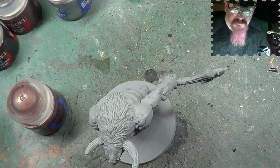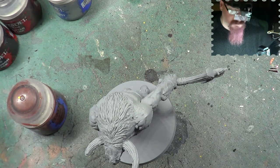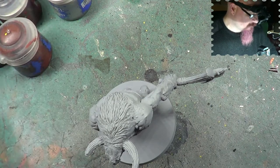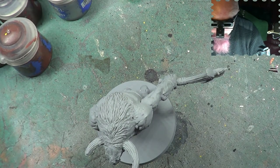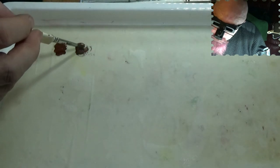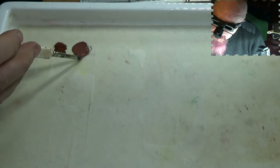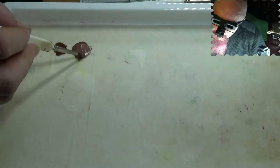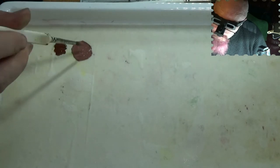The next colour I'm going to put in with that is another one we use quite frequently — I mainly use it to make colours paler. It's Screaming Skull. I'm going to put this in with this colour. OK, I've got that but I don't like the way that's looking.